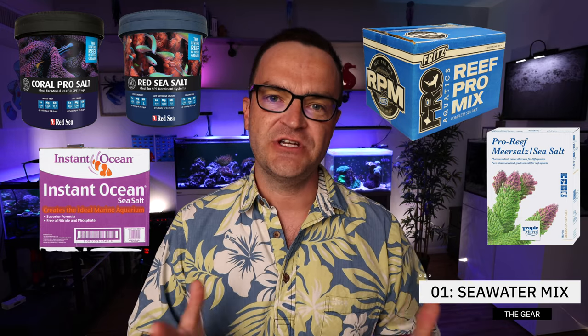Let's start out with all the gear you're going to need, and the first and most important is going to be some sort of seawater mix. I've used most of the commercially available salts out there, from Red Sea Coral Pro to the Red Sea Blue Bucket. I've used Instant Ocean, Fritz RPM, and the Tropic Marin salts — most of them — and to be honest, they've all worked just fine for me. But to keep it simple, if I was to give one recommendation, I would choose the Red Sea Salt, the Blue Bucket. It's readily available and it's worked really well for me for well over five years.